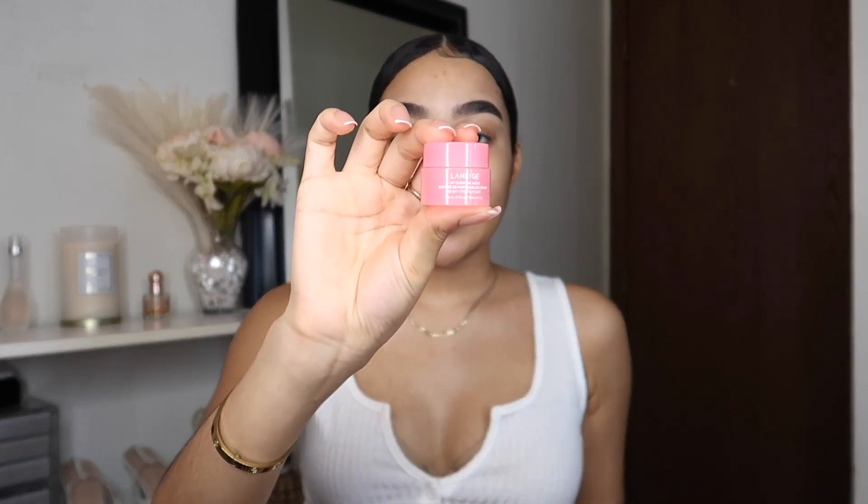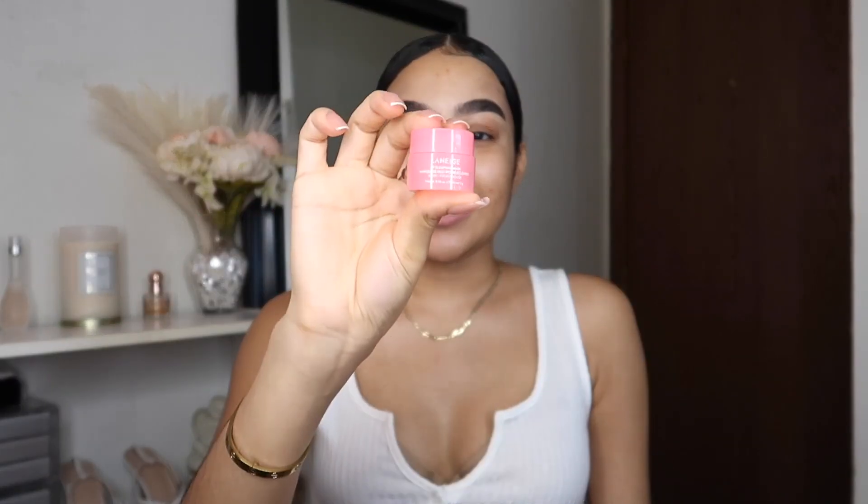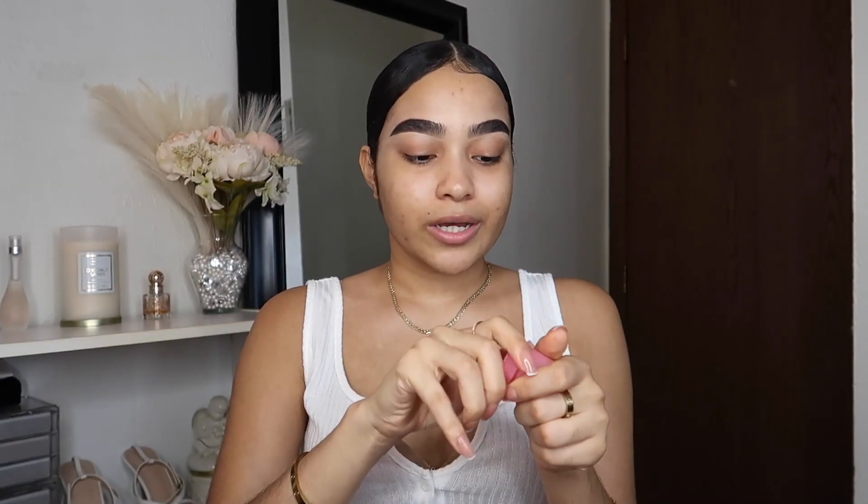My lips are terribly dry right now, so I'm going to go in with my Laneige lip sleeping mask. I keep forgetting how good this stuff is — it works so good. I'll leave this on until I get to my lips because I really want to have them moisturized before I apply any lip product. Sometimes I like this better than Vaseline — it just has a deeper moisturization.